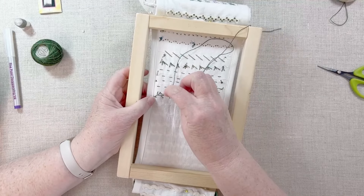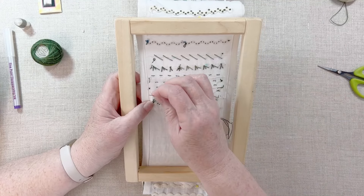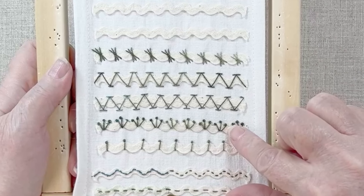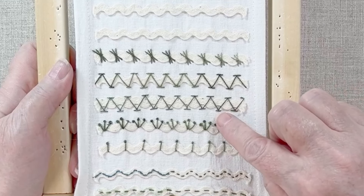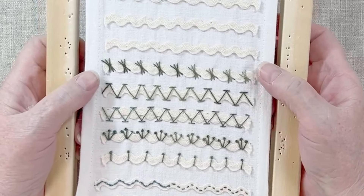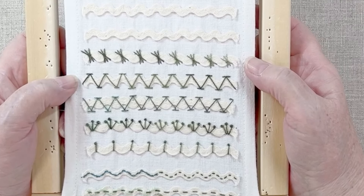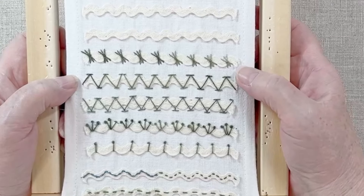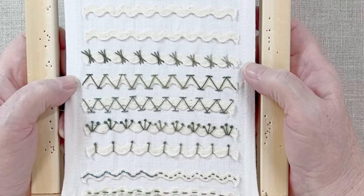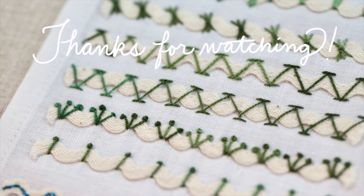There we are — let me tie this one off. There are our five rickrack stitches for today: the single pistol stitch, the trefoil pistol stitch done in groups of three, chevron that caps in the valleys, and chevron that caps on the peaks, and then the sheaf stitch. I really like all of those — they're all ones that I would use, and they offer so many possibilities. Let me know in the comment section below two things: one, what's another stitch you'd like to explore in this way? And two, which is your favorite stitch for today? I'd love to know. Until next time, happy stitching, and I'll see you in the next video.